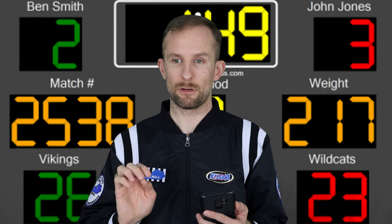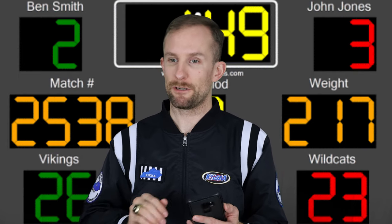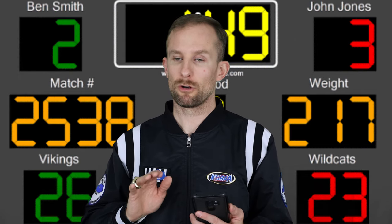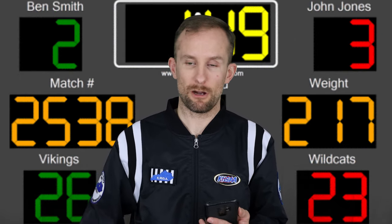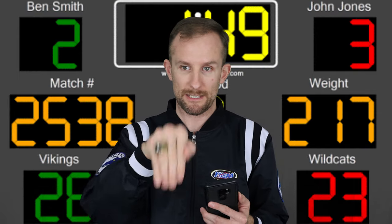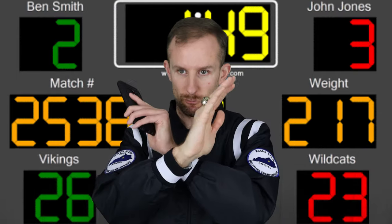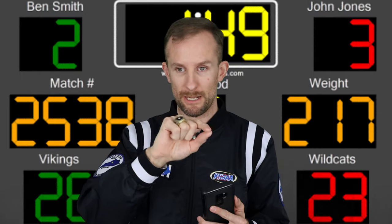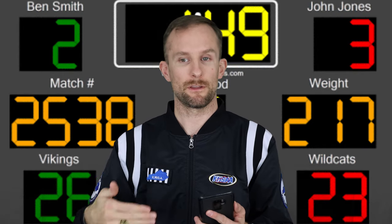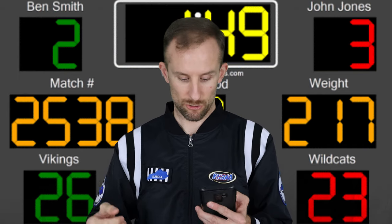The referee will flip a disc at an individual meet, or at a dual meet it will be determined beforehand who has the choice, alternating odds and evens. The referee holds the disc up — green it's your choice, red it's your choice — and signals to the table. You'll record it: red takes down, green takes top, neutral, green defers, whatever. If it goes to the next period, the opposite wrestler, if not under injury timeout criteria, will have the next choice.